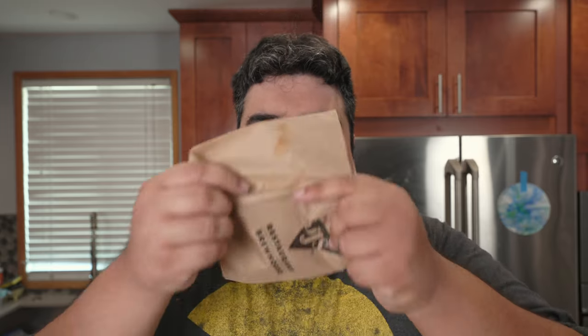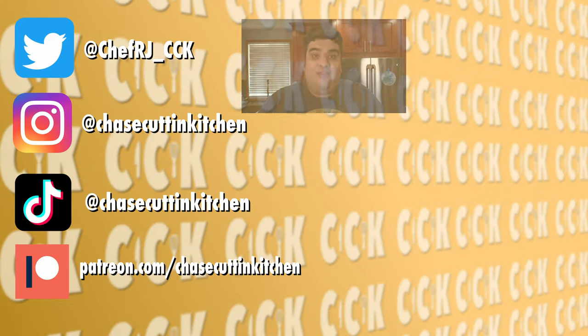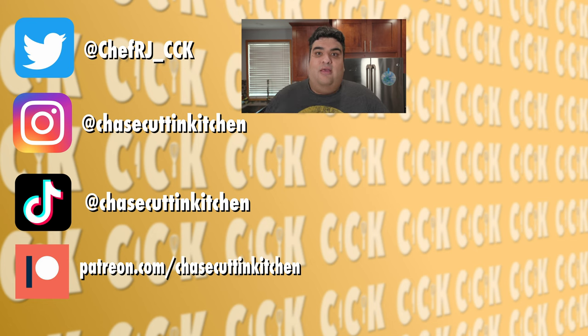And you know my favorite part about spicy food? Clean, drained out sinuses. This has been Jay's Cutting Kitchen. I'm CRJ making cooking fun — and meaning it this time. Thanks for watching. If you liked the video, smash the like button. If you really liked the video, become a subscriber and hit the bell notification icon. I upload every Friday. Don't forget to follow me on Twitter, Instagram, TikTok, and support me on Patreon. That habanero salsa really worked up a good sweat on me.